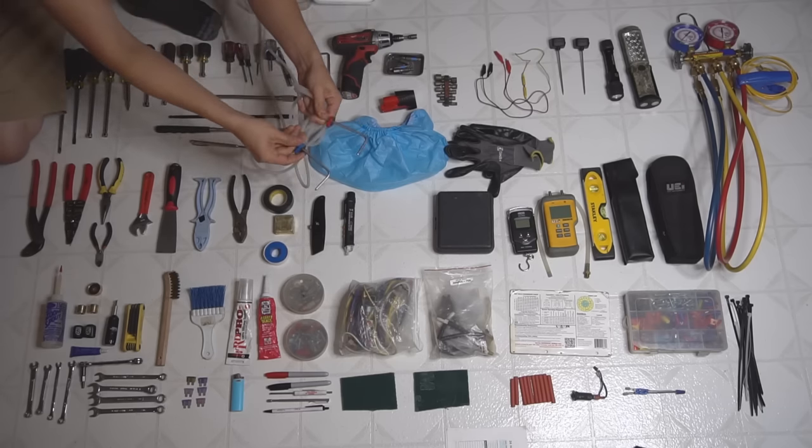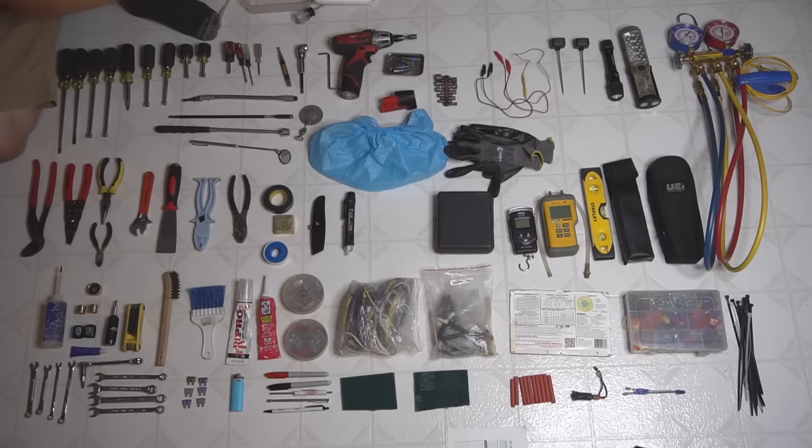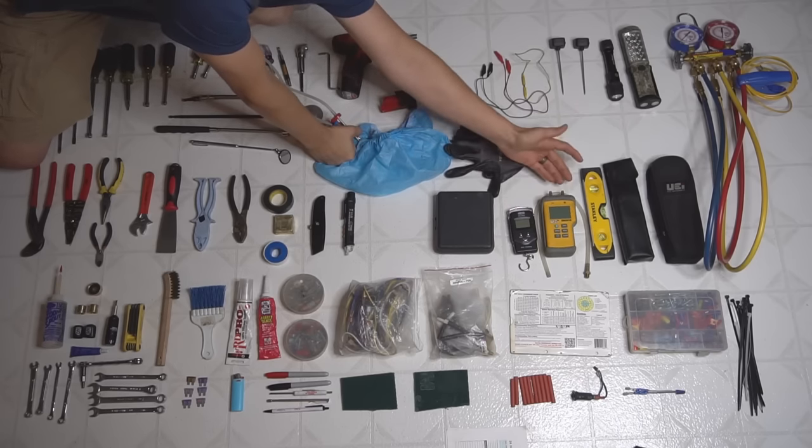Here's what they look like — the two pitot tubes and very long hoses. These hoses hook into the manometer, which can check gas pressure and air pressure.